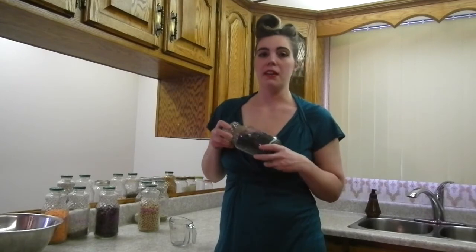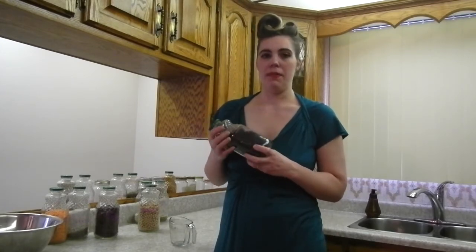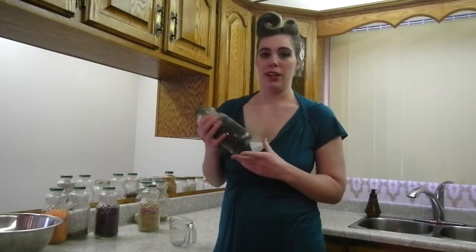Most beans have the same cooking time, but not all of them are equal, so let's go through them. Black beans are a favorite in Latin American and Caribbean cooking. I love putting them in burritos and fresh salads, and whenever I'm having Mexican night and trying to do more vegetarian, I almost always include black beans. These get cooked for an hour and a half. I'll include all these cooking times in the description below and you can also find more information on the blog.